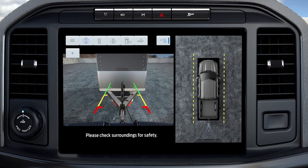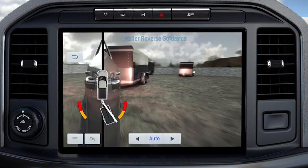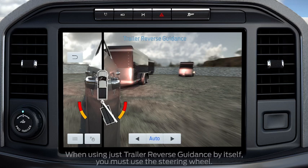Select the Trailer Reverse Guidance icon on the screen. Select your trailer from the touchscreen. The system will detect the trailer and display the hitch angle graphic. You can use ProTrailer Backup Assist and Trailer Reverse Guidance together or separately. If together, use the ProTrailer Backup Assist knob to steer. If Trailer Reverse Guidance alone, use the steering wheel.